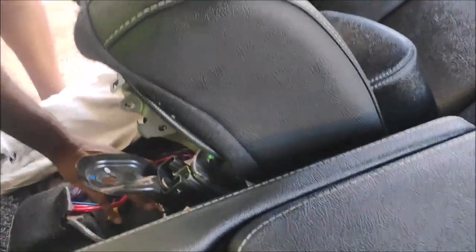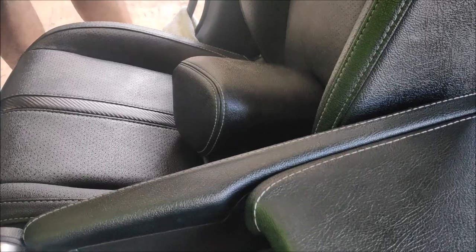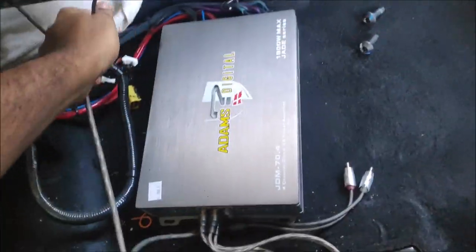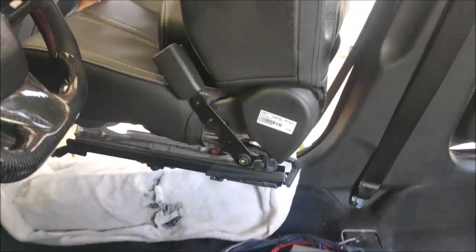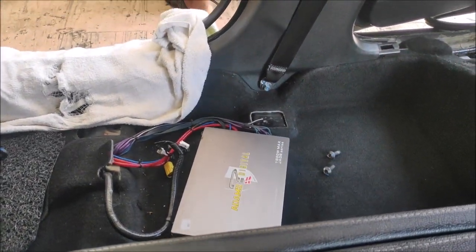Make sure everything is out of your way. I also like to remove the headrest prior to removing the seat because it allows more moving space — more room to play around with angles without struggling. As you can see, the amplifier wire starts with the rail, so just be smart about that.